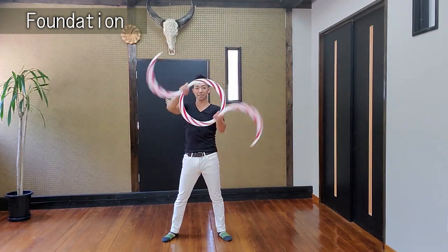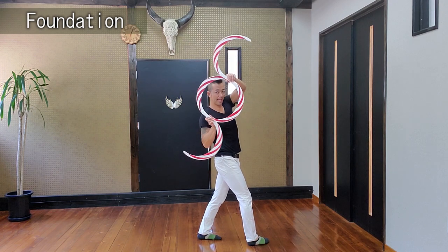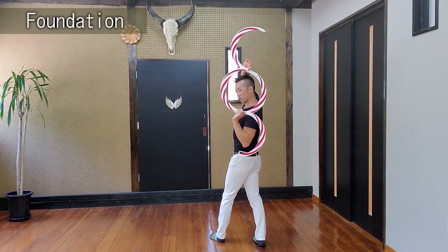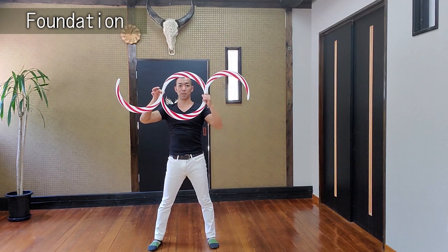When you understand this, practice one step at a time. As you go turning, you'll have spacing on the completely back side. Then keep continuing to turn and come back to the same position.